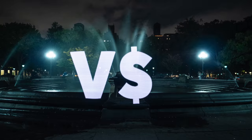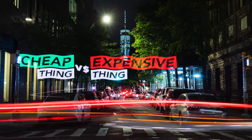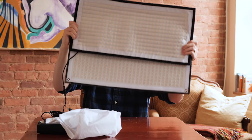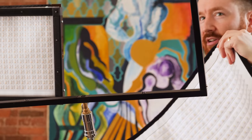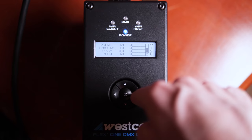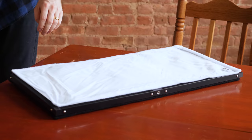You're watching Cheap Thing vs. Expensive Thing, the show where filmmaking gear is put to the financial test. One of these flexible LED panels is $1,500, the other is under $200, but at first glance they look about the same. Today we'll find out: do you really need to drop a lot of cash to get a lot of light?